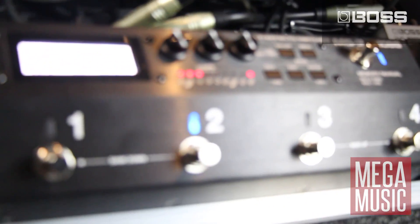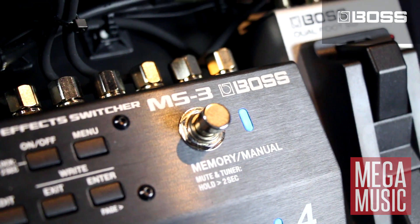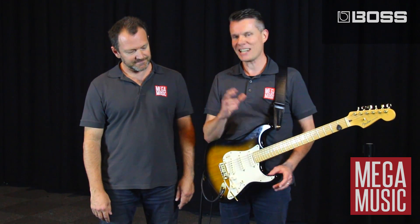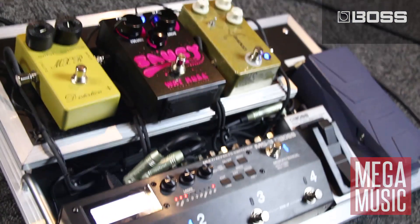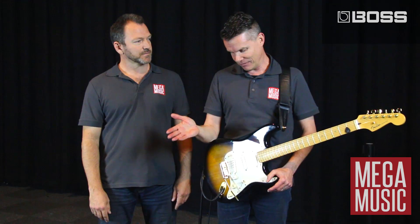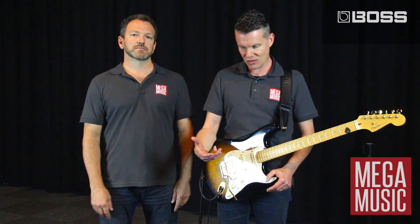Now just at first glance Jeff, it looks a bit like the ES5 or switches that I might have seen before, but I'm gathering there's a whole lot more to it. Yeah there is Steve, it is a whole lot more — it's actually a fully functional multi-effects processor as well as a looper and switcher. Not only that, it's also got MIDI control capabilities so you can plug in MIDI controllable effects as well.